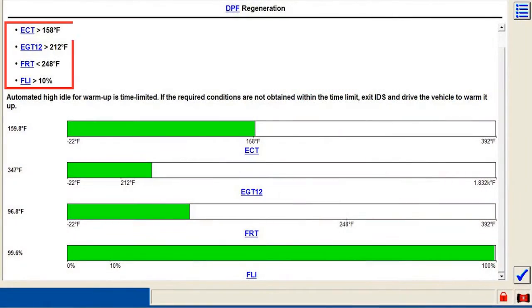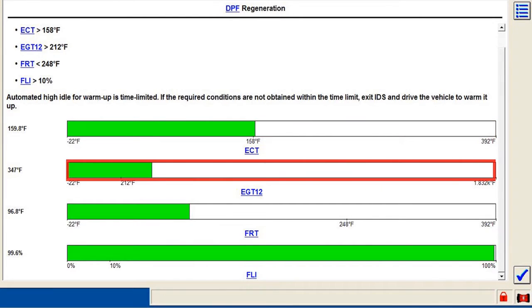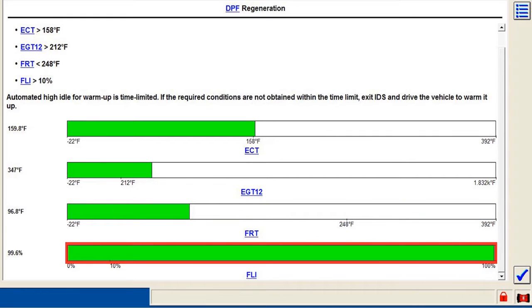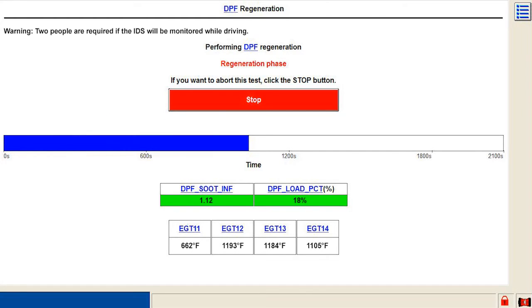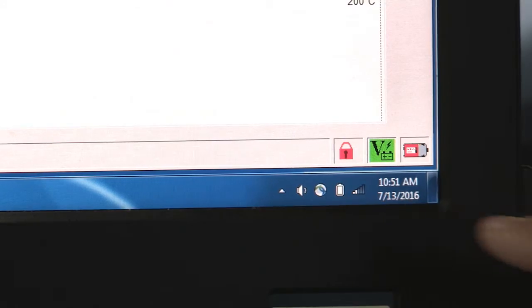The clean will begin automatically when all four entry conditions are met — engine coolant temperature, exhaust gas temperature, fuel rail temperature, and fuel level intake. The DPF dynamic regeneration will take about 40 minutes. Make sure the IDS scan tool has enough battery to power the unit during this time.